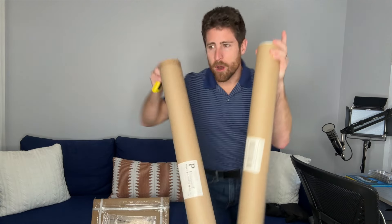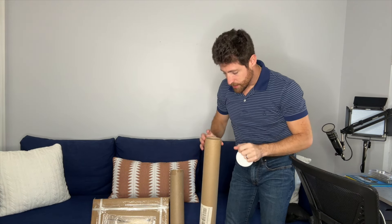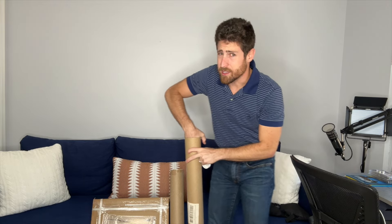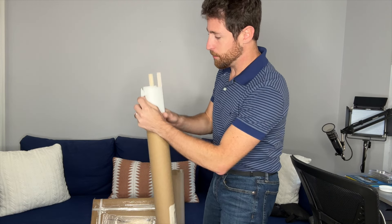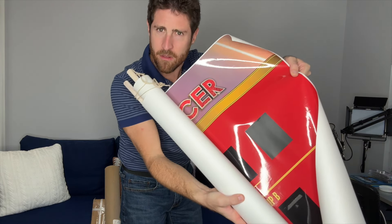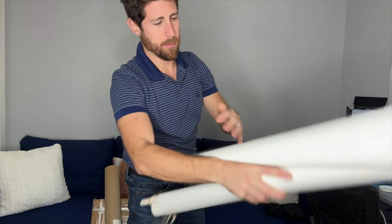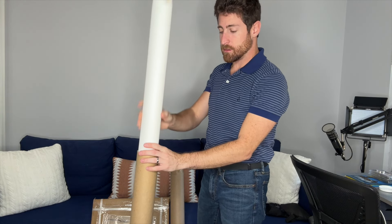I used to have the big Masked Singer banner — like these ones — and we used to do the playing board. But that stuff got expensive really quickly, because every time you'd buy those boards it would be like a hundred and something dollars. They actually still keep them all — this is the Masked Dancer — I've got the Masked Dancer and the Masked Singer, going back to season three, maybe even longer.